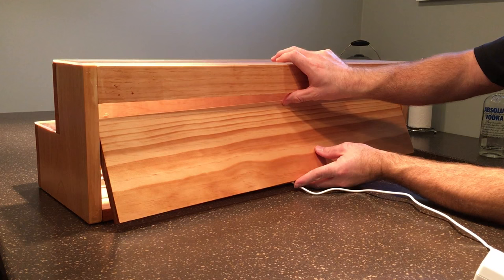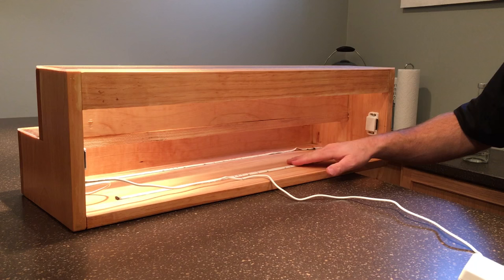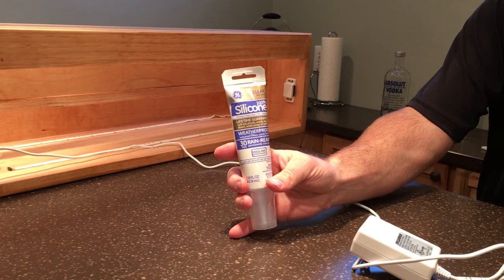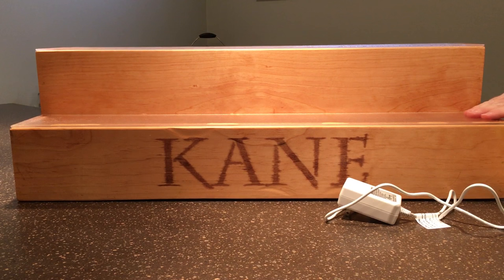I used the adhesive that comes on the back of the LEDs — it's 3M and does a pretty good job. I thought about using a staple gun to tack them down, but they seem to hold fine. I used silicone to secure the plexiglass on top — it's textured so it diffuses the light really well.